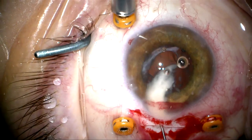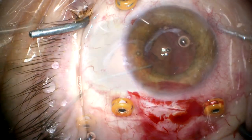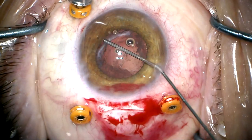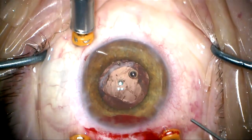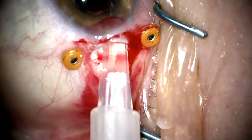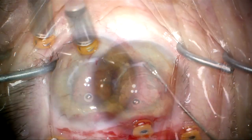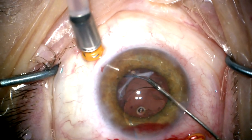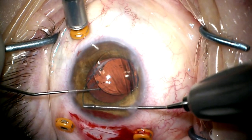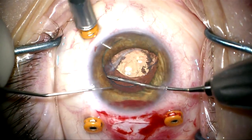Now I can get the rest of this giant Soemmering's ring out. The capsular bag fornix should now be pretty opened up. I'm going to use cohesive viscoelastic to make sure that 360 degrees there are no adhesions and the capsular bag fornix is open. Now we're going to place a lens — a soft foldable IOL — in the capsular bag fornix. I'm going to directly inject the haptic into that recess, making sure it's under the anterior capsule and over the posterior capsule. Then I'll take the second haptic and directly position it under the anterior capsule and over the posterior capsule as I rotate it into position.